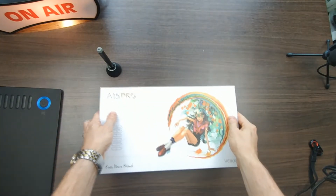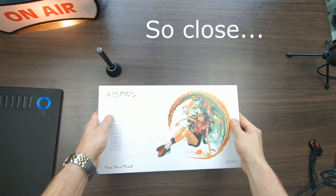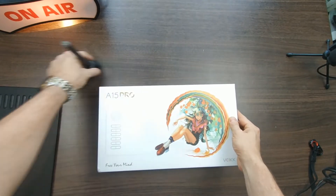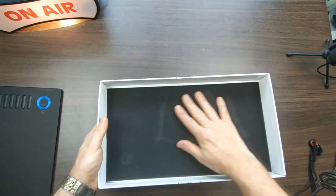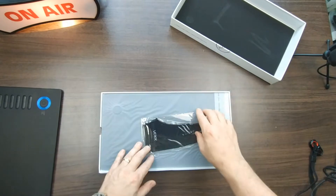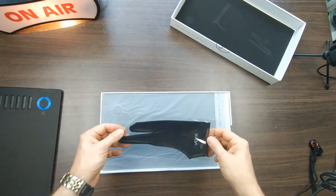I wasn't there when he unboxed his — it was Christmas and there was a lot of unboxing going on, so I didn't get to see everything he pulled out of his box. Let's see what we've got in ours. It's got some foam in here to help cushion — that's nice. I knew his came with a glove, so he never uses his glove, but I don't know, I may use it.